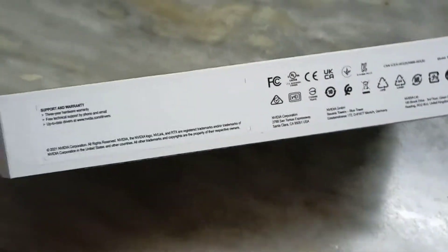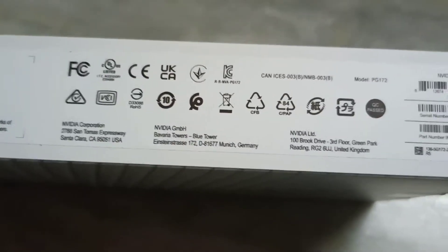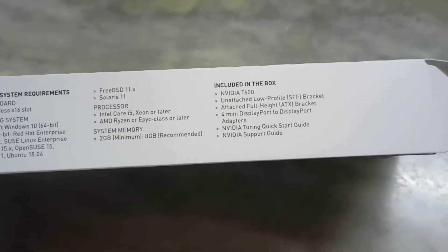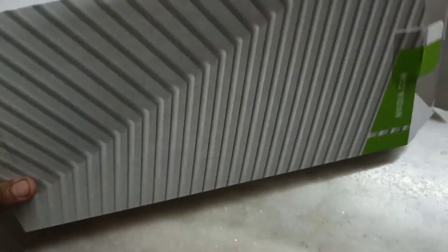In this video I will be unboxing this NVIDIA T600 graphics card. I did not have any proper stand to put my phone on so I recorded it with my hand — sorry for this inconvenience. Here I had kept the card aside and now I will be unboxing it.